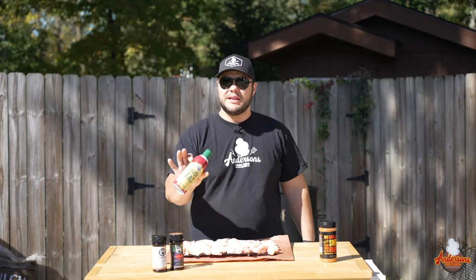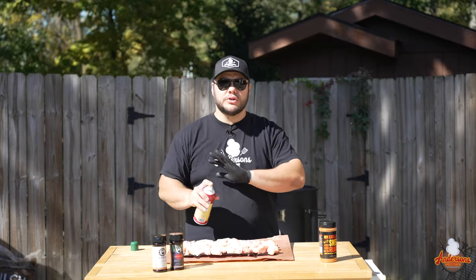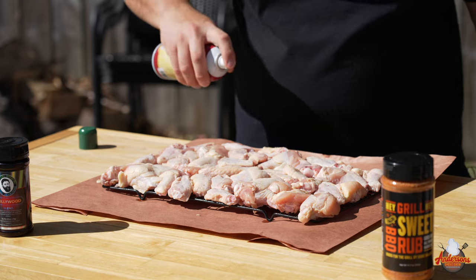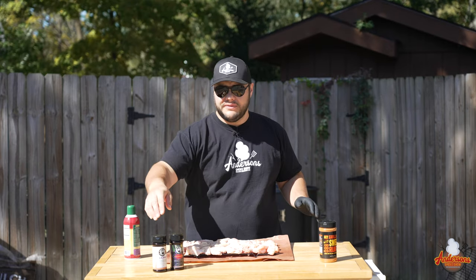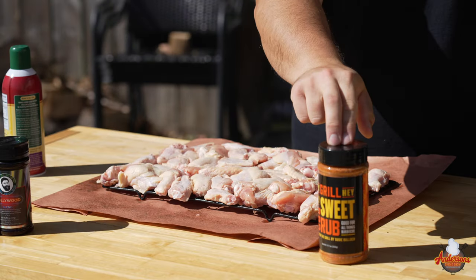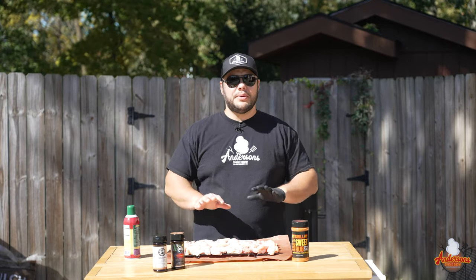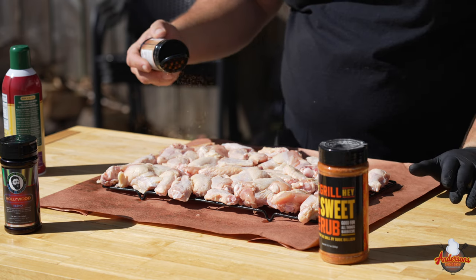What I like to do is take a good oil-based or fat-based binder. In this case I'm going to be using some of the Corn Huskers Duck Fat Spray. I just want a super light coating — just a quick little spritz, just like so. Today I'm going to be using some of my favorite wing rubs: Bearded Butcher's Cajun, Bearded Butcher's Hollywood, and Hay Grill Hay Sweet Barbecue Rub. We're going to divvy these up equally and start sprinkling these seasonings down on these wings.